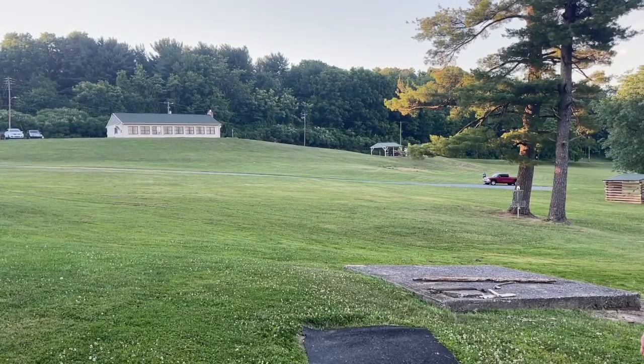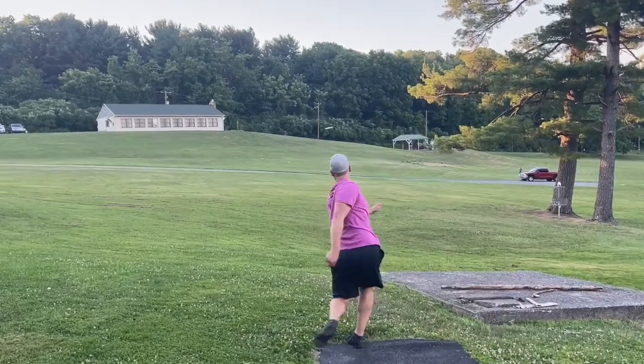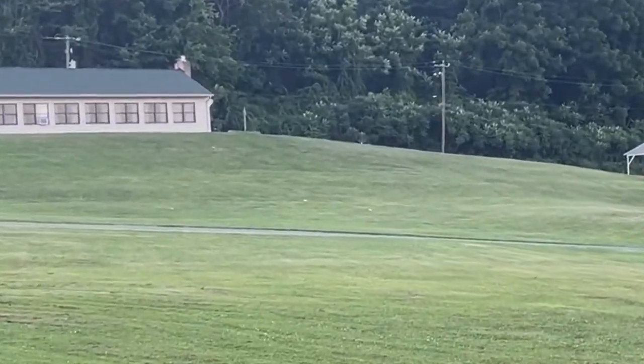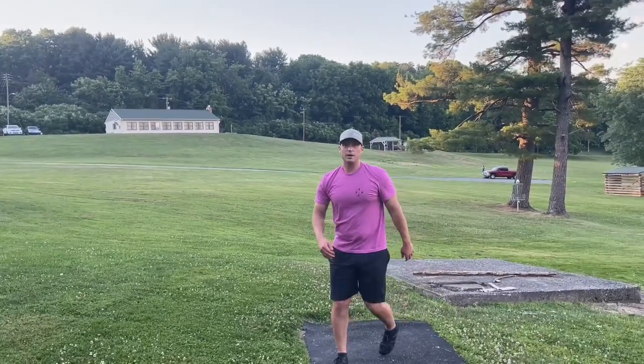This video is sponsored by Disc Golf Revolution. If you are looking for disc golf apparel that doesn't cost you $30 to $50 a pop, check out this website and scroll through their selection. They have stuff for $15 to $25, and if you use my code DBW15, you can get 15% off your purchase.